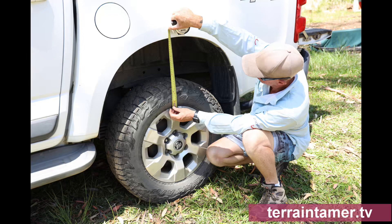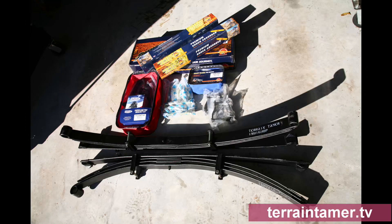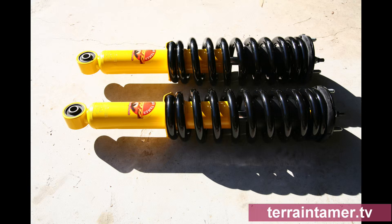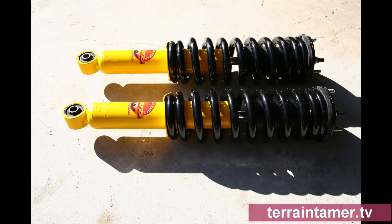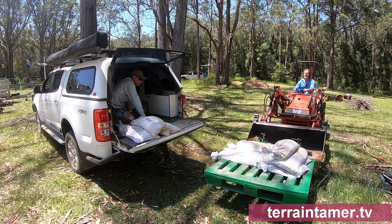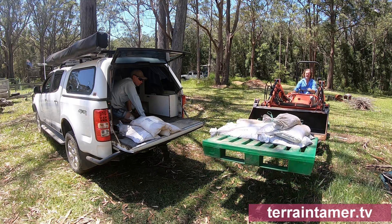Today, we've re-measured the heights to check for suspension sag over the last two years. Amazingly, we've got almost none — a perfect result and proof of quality of materials in the Terrain Tamer kit. Pete put his Colorado over the weighbridge, complete with all his usual camping fit-out, and returned a total weight of 2.9 tonne, with a 1.4 front and a 1.5 tonne rear measurement.